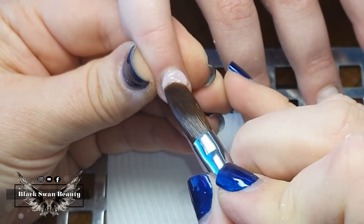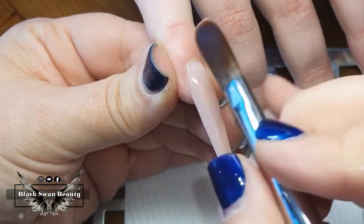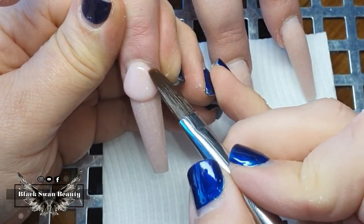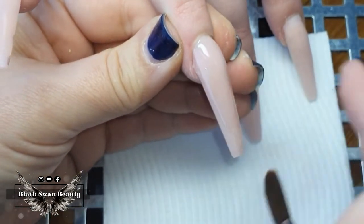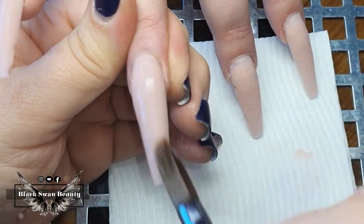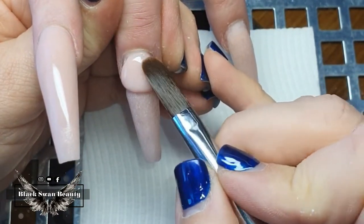I'm applying the nude colored acrylic on the cuticle part — this is basically a refill of this set, and on top we'll do a colored acrylic design. When refilling, I apply a cuticle bead close to the cuticle, press it into place making sure it's where it needs to be, then brush it over the entire nail making sure it flows seamlessly into the old acrylic. The smoother your application, the less filing you'll need to do afterwards.